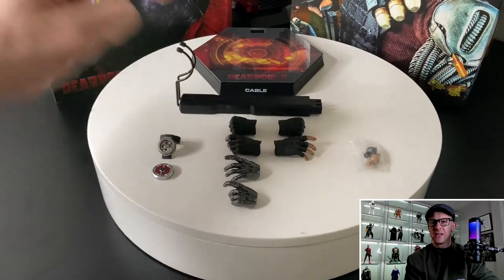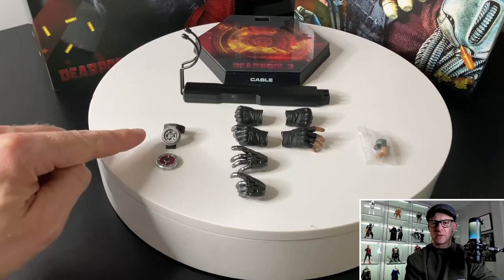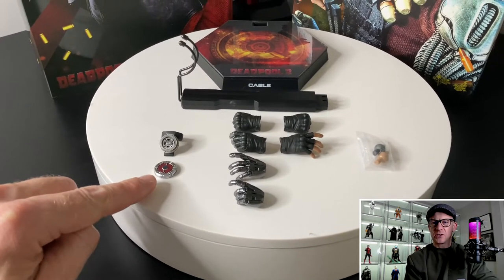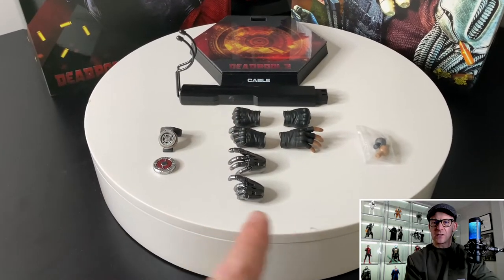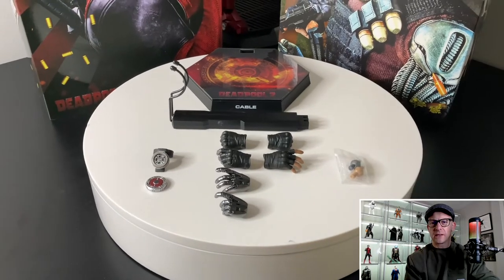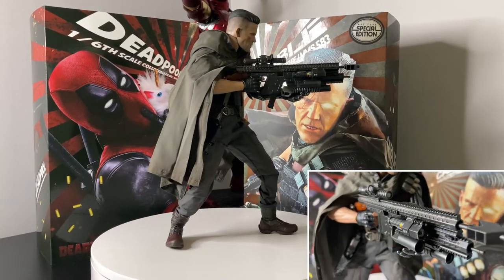Taking a look at the accessories I'm not currently using: you've got the octagon base, the crotch grabber, the time travel device used to slide through time, some sort of a detonator used in the chase scene. Then you get a bunch of swap-out hands — on the left the mechanical ones, on the right the regular hand, and some wrist pegs.